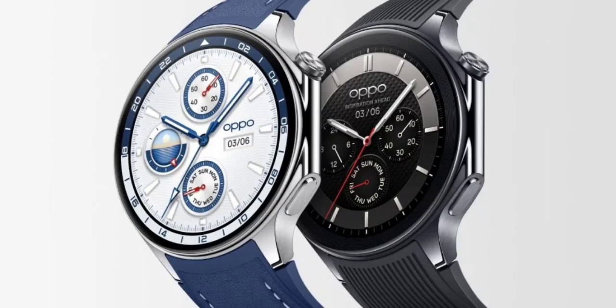Under the hood, the Oppo Watch X runs on a Snapdragon W5 Gen 1 processor, coupled with 2GB of RAM and 32GB of internal storage. Software-wise, it runs two operating systems — ColorOS and RTOS — much like the latest OnePlus Watch 2.